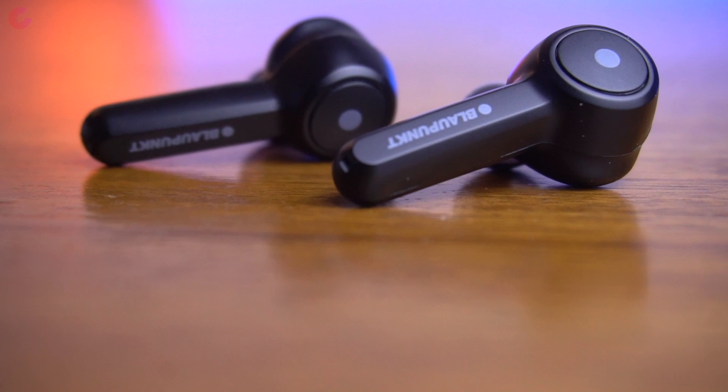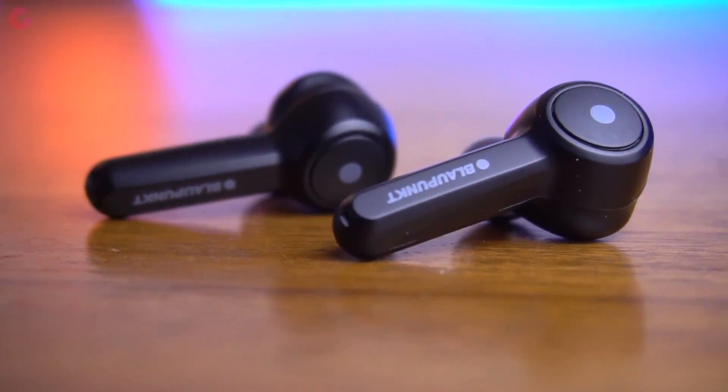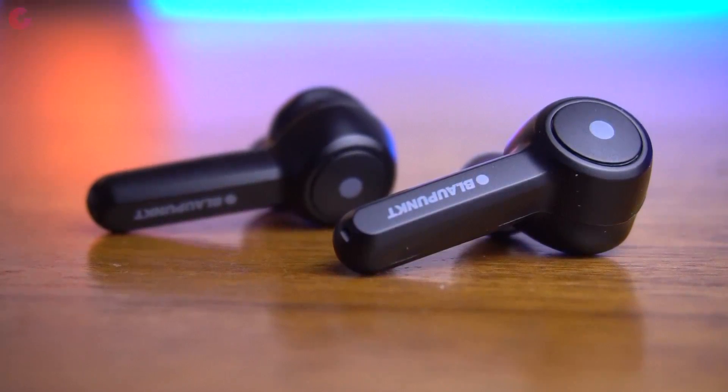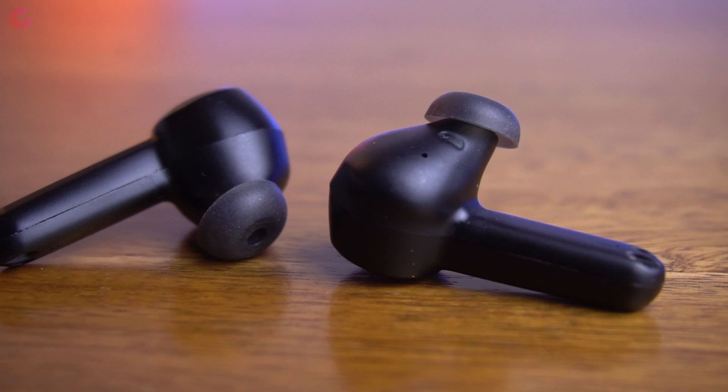Talking about mic clarity — I took some calls with these earbuds. You get dual mics in each earbud and the clarity was good; the person on the other side was able to hear me properly with some echo here and there. Overall you get decent mic performance from these earbuds.